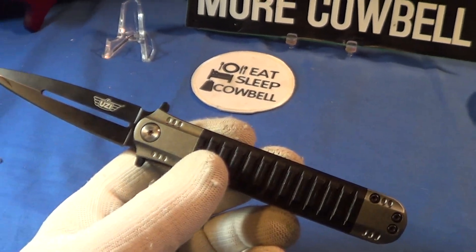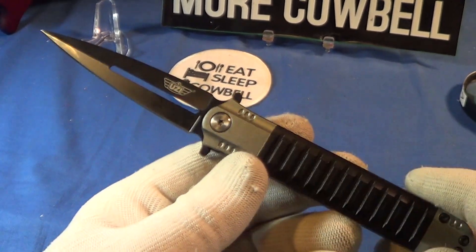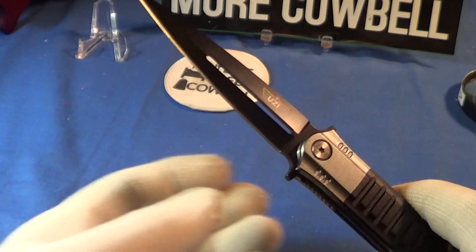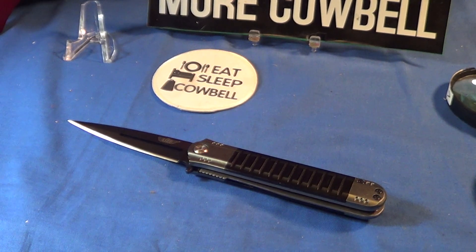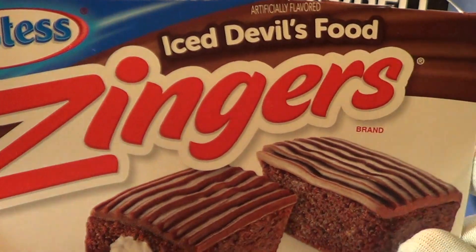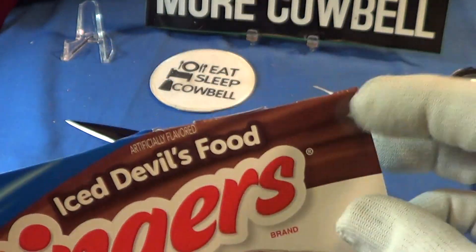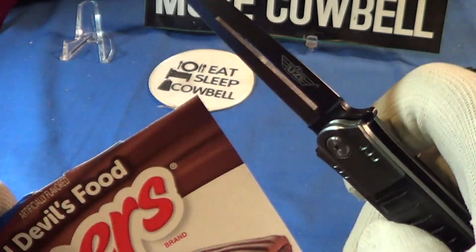If you look real close you can see where it's made: China. So it's got to be inexpensive steel, because this thing is under $20 — not too far under $20. Let's do a cut test; I'm gonna have to get something to cut.